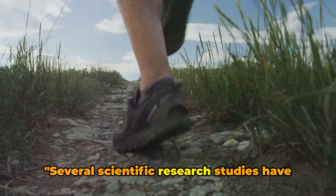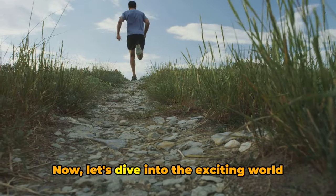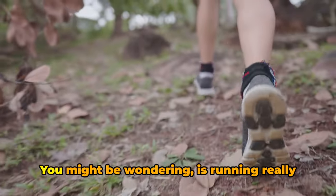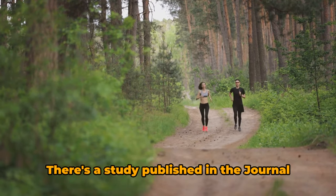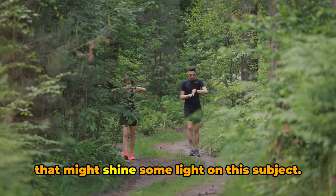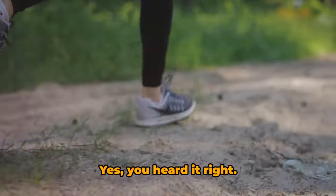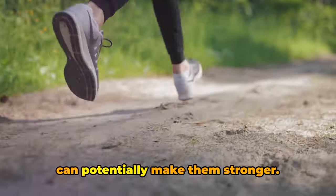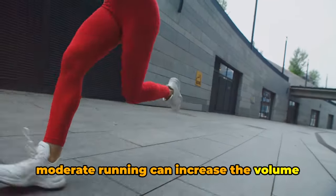Several scientific research studies have delved into this question and the results might surprise you. There's a study published in the Journal of Orthopedic and Sports Physical Therapy that shines some light on this subject. This study found that running can actually improve knee health. Instead of damaging your knees, running can potentially make them stronger. The researchers found that moderate running can increase the volume of knee cartilage.